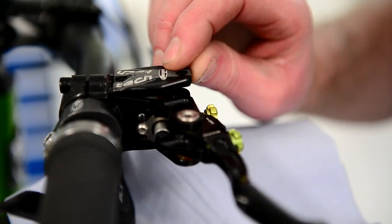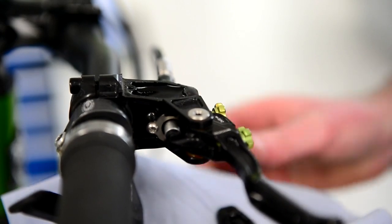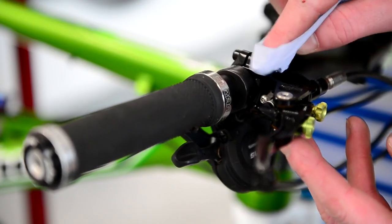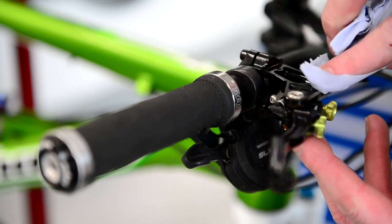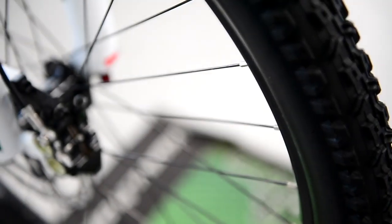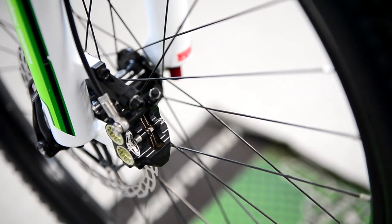Once we remove the lid, just be careful because sometimes the diaphragm sticks in the cap, sometimes it sticks to the master cylinder. Just be careful as you're taking it away with the excess fluid that can stick to the diaphragm. Then just wipe away the excess oil and sometimes dirt that can sit there on the lid, making sure that when we fill the master cylinder back up it washes no dirt inside.